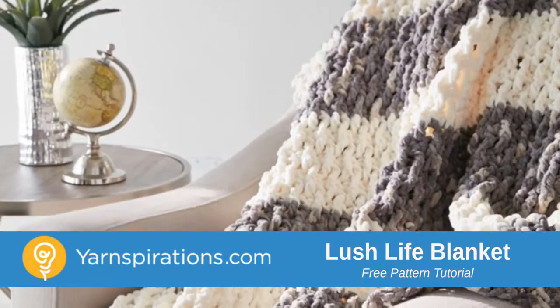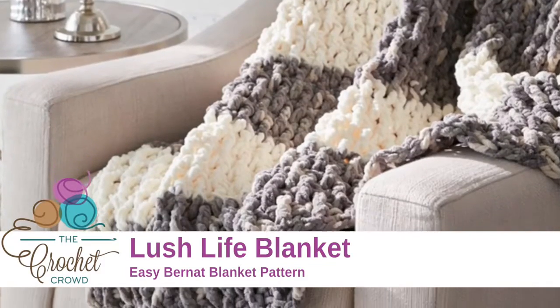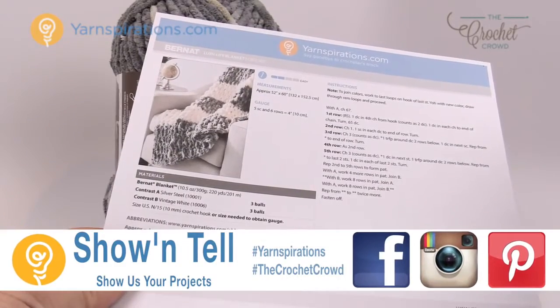In today's tutorial let's do the Lush Life Blanket, featuring Bernat Blanket, one of the most popular yarns that you'll see in the stores today. Welcome back to The Crochet Crowd as well as Yarnspirations.com. I'm your host Mikey.